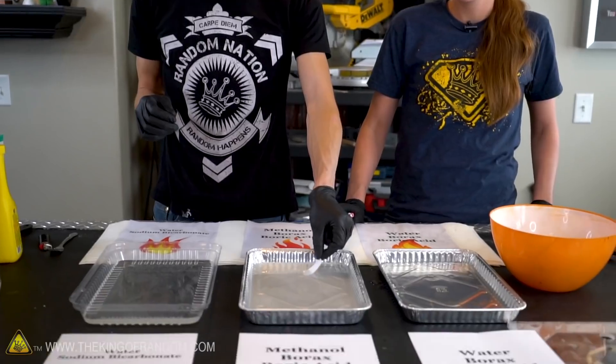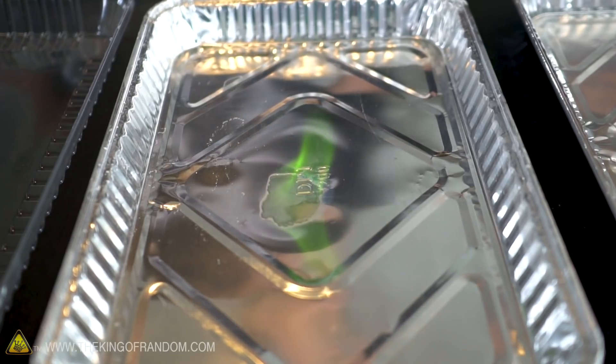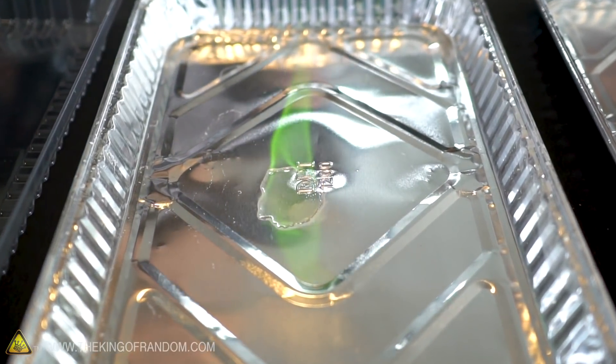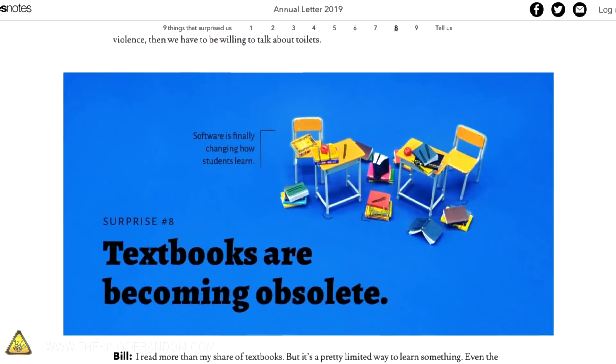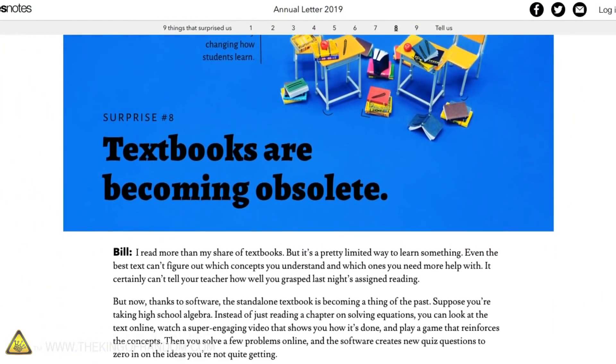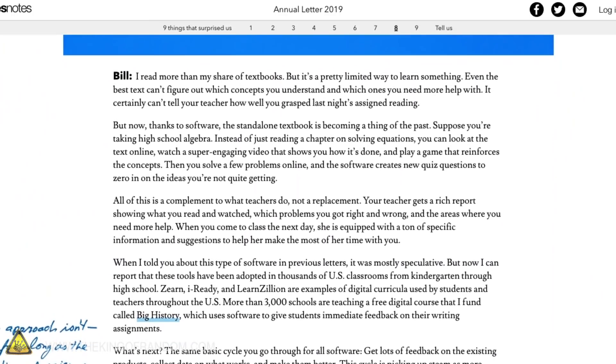Trying to make fireproof paper using methanol may seem counterintuitive because methanol is flammable, and with boric acid in it, it burns green. While these dry, let's talk about the Bill and Melinda Gates annual letter. You may be surprised to know that textbooks are actually becoming obsolete in the U.S. — students using digital tools have been found to get better grades, and this is just one of the nine surprises the Gates found in 2018.